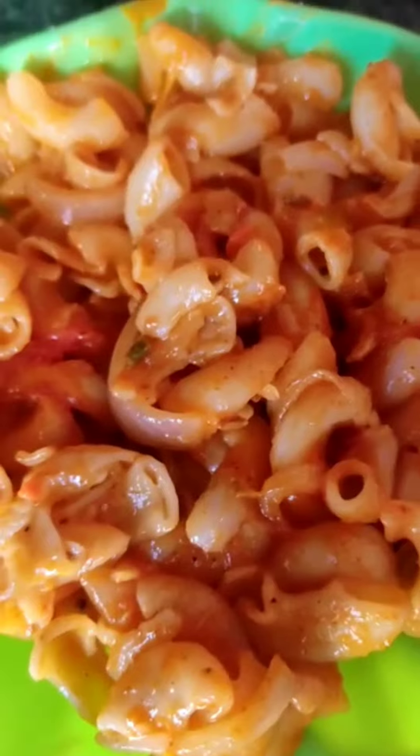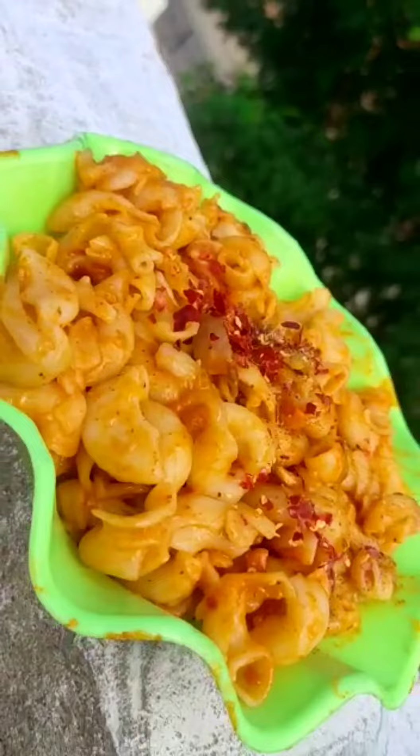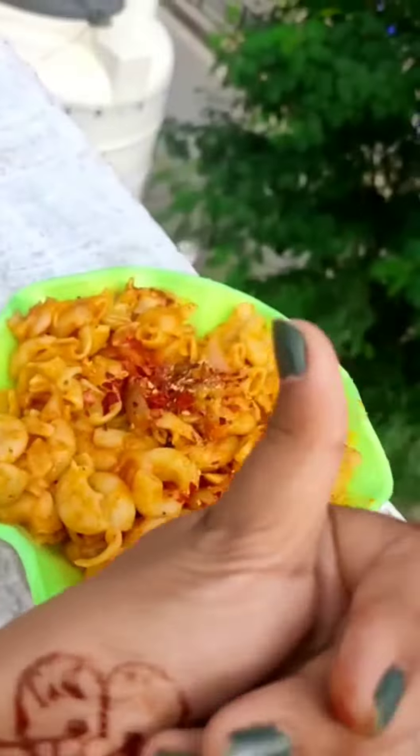Then we will add pasta, and this is ready. I put the pasta in and now we will add everything — it's ready. Now I will add chili flakes and black pepper on top. It's ready! Like it. See you later.